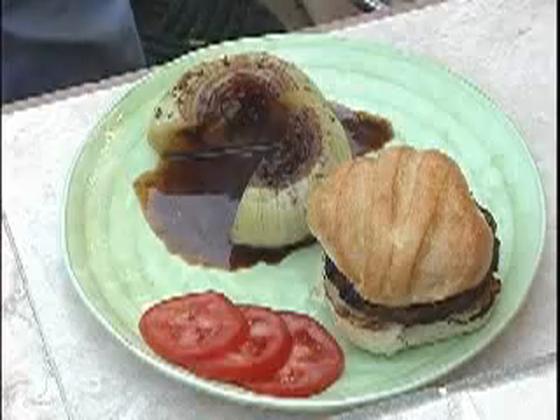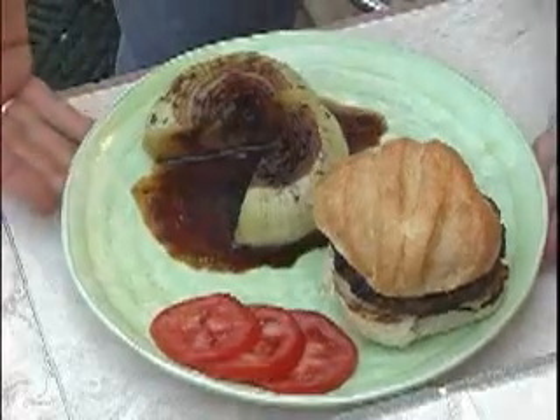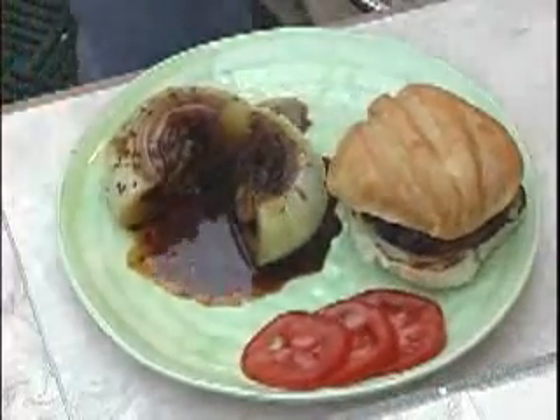Hi, I'm Chef Mike and welcome to my kitchen and grill at Southern Foods at Home. Today we're making gorgonzola stuffed burgers and grilled stuffed Vidalia onions. So let's get grilling.